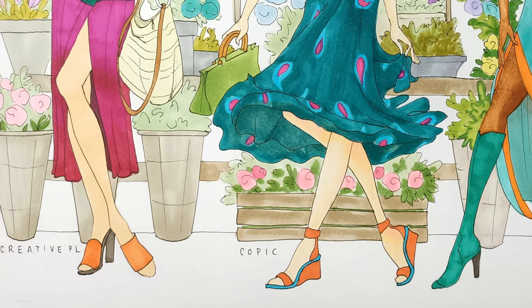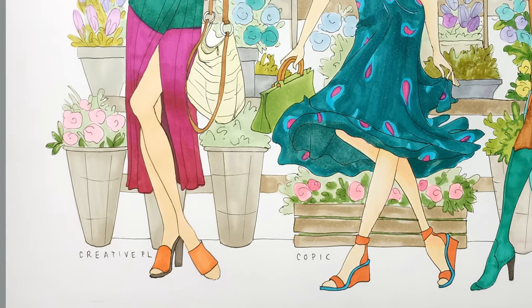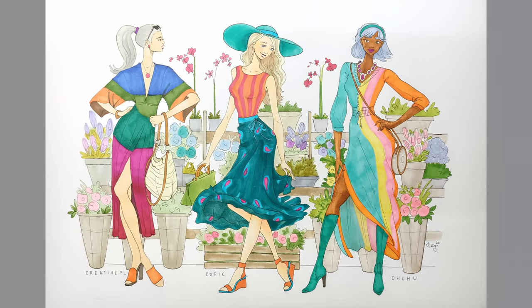I can't go past the Ohuhus either. I can't wait to get more brush markers in the future, but for now I'm going to keep playing with these markers regularly. I hope you enjoyed the video and I hope it was helpful in some way — I'll see you guys in my next video, bye!